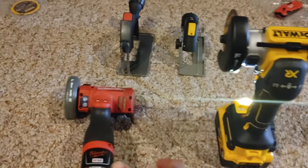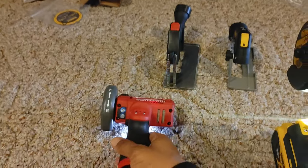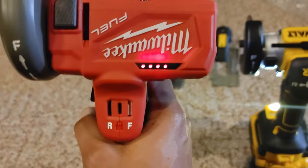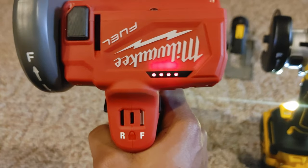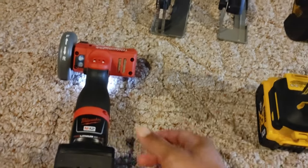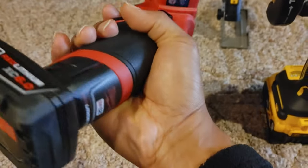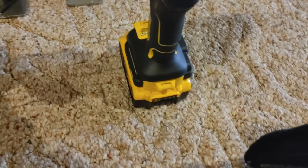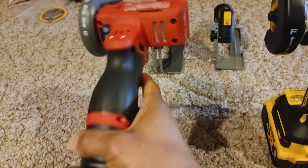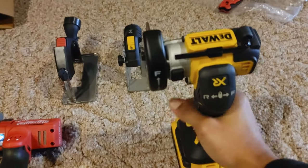Let's see if the Milwaukee has a variable trigger — no variable triggers on either one. I had a four amp hour battery in the Milwaukee that wasn't fully charged and it kept dropping a bar. I switched to a six amp hour battery where the DeWalt has a five amp hour. That's another issue with M12 batteries — there's no charge indicator on them, so you can't tell whether they're fully charged or not.